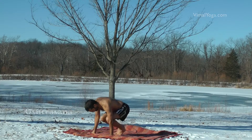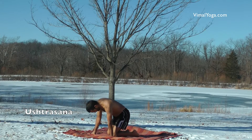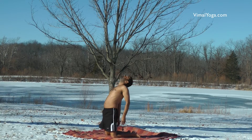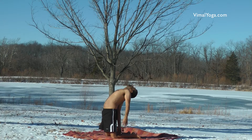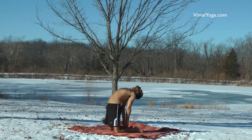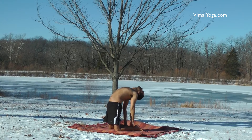Ustrasana. Bend your legs at knees and sit, keeping the knees shoulder-width apart. Arc your body backwards and bring down the hands, holding the ankles of both the legs with the respective hands. Stay in this position for a comfortable duration.